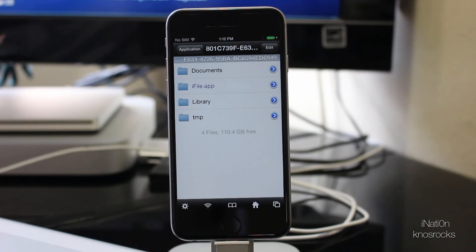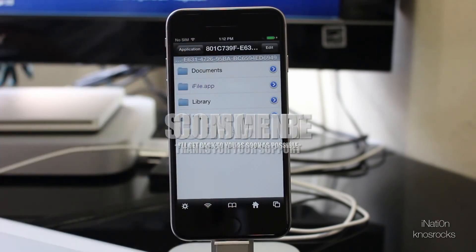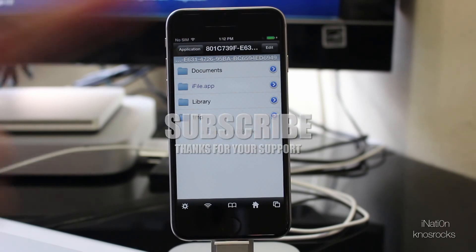Hopefully you guys like this video. If you do, rate it up by hitting that like button down below. If you need some help, leave me a comment. Don't forget to subscribe. This is NasRoxx. Peace.